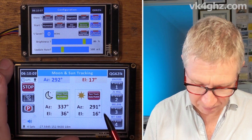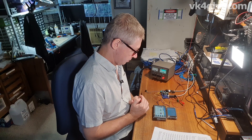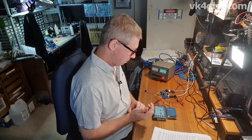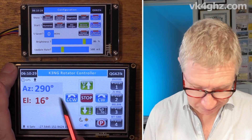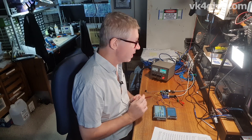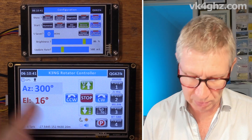Now we'll activate the tracking. Now for time for a beer — there you go. It's moving the rotors, but there's no annoying beep. When I deactivate the tracking and do something manually — send that to 300 — our beeps come back again. So I've got the best of both worlds: beeping during manual operation, and we can silence it during tracking operations.